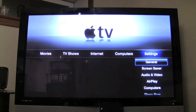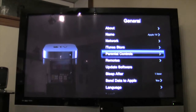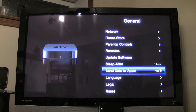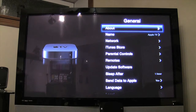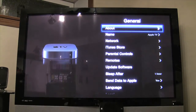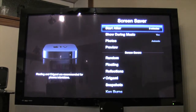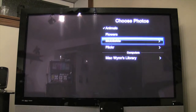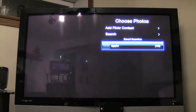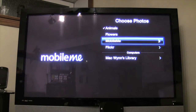In the General settings we've got basic network info, the device name, iTunes Store, remote configuration, software update, send data to Apple, legal, and reset options. In the About section there's device information. The screen saver can be set to start after five minutes and show during music. We can set it to Flickr and use our 'apple' search.